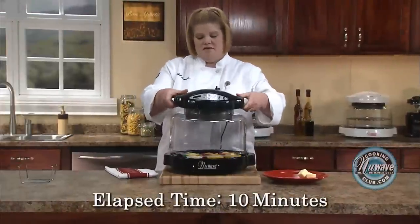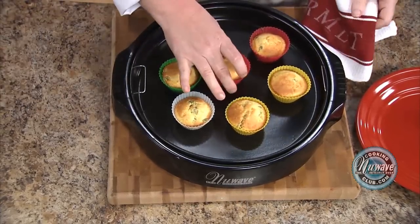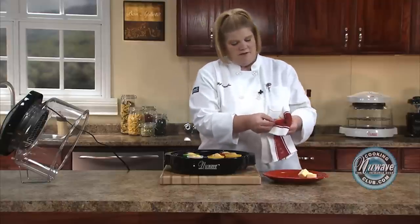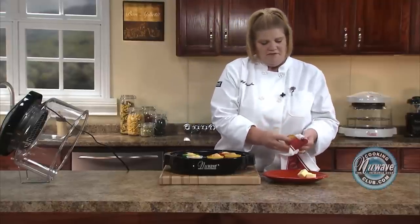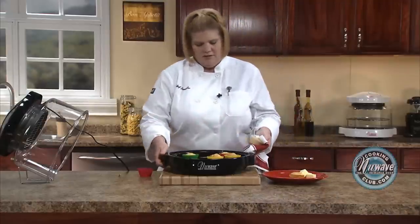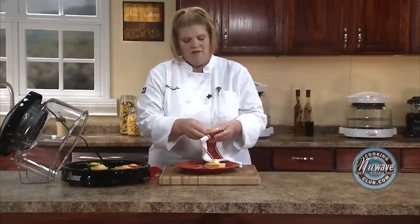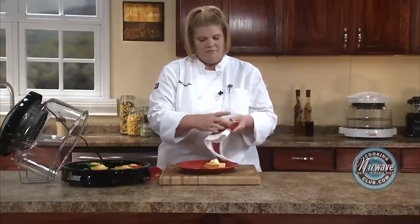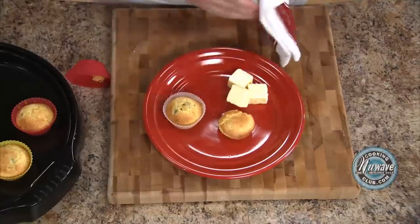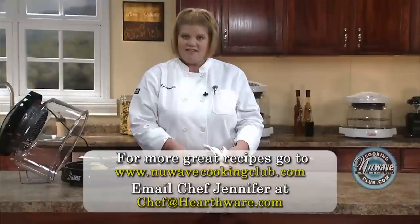Our muffins are done — 10 minutes! We're going to let them kind of sit. I can't wait, so I'll put one right here and just peel it off. Some fresh butter. Don't try it yet — let them cool down. I've got hands of steel. Let them cool down and then take them out. And there you have it: cornbread jalapeño muffins. Until next time, have a great day.